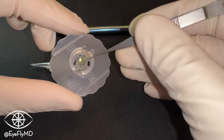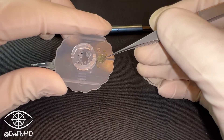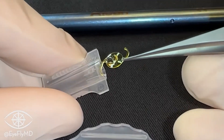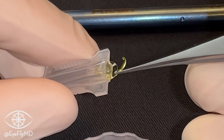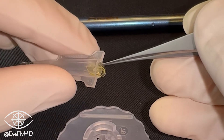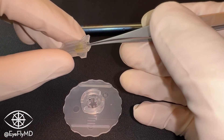Using non-toothed forceps, we'll very carefully take the IOL by the haptic-optic junction and dip the other side of the optic in the OVD we left off to the side, so now it's on both sides. Then using that tucking motion, we'll use the cartridge to tuck the leading haptic over the optic. Then we'll grab the trailing haptic with our forceps, tuck that over the optic as well, and advance the entire IOL into the cartridge.